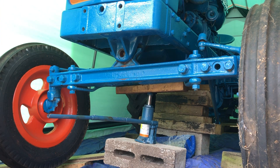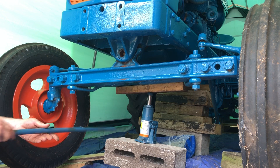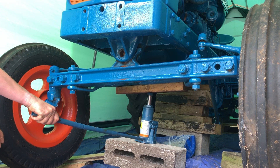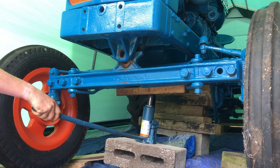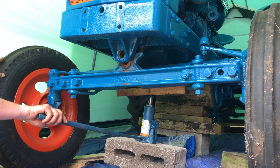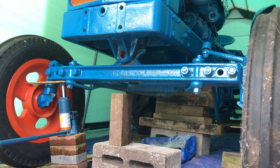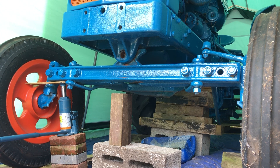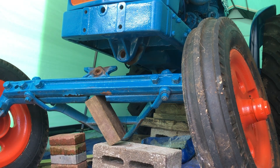I've pulled the blocks away from under the wheels — it was taking the weight as well — so I'm just going to take a bit more weight off now and hopefully get the axle down a bit lower. Bingo, we're out.